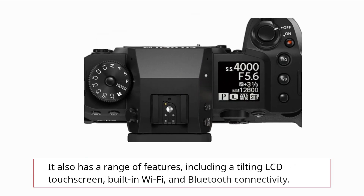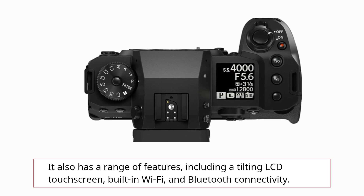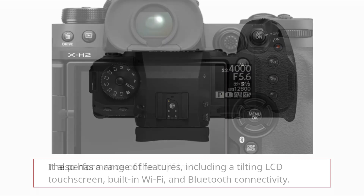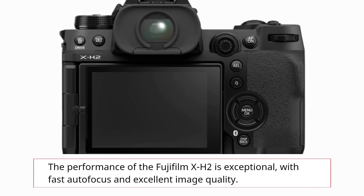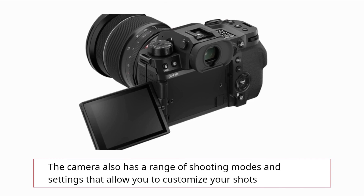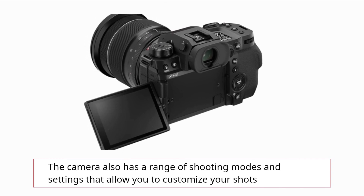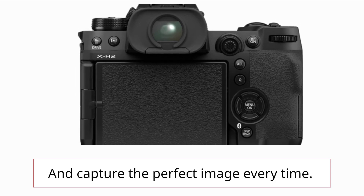It also has a range of features, including a tilting LCD touchscreen, built-in Wi-Fi, and Bluetooth connectivity. The performance of the Fujifilm X-H2 is exceptional, with fast autofocus and excellent image quality. The camera also has a range of shooting modes and settings that allow you to customize your shots and capture the perfect image every time.